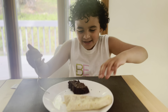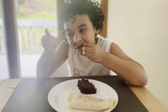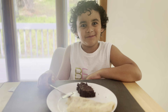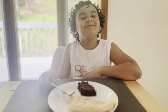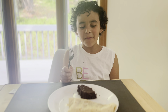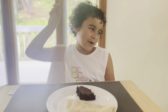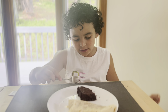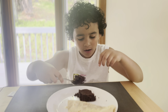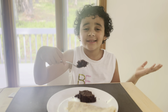The brownies are still hot, but I can describe them. The brownie is soft but chewy, and sweet and sugary — not too hard, not too crumbly. It's delicious.